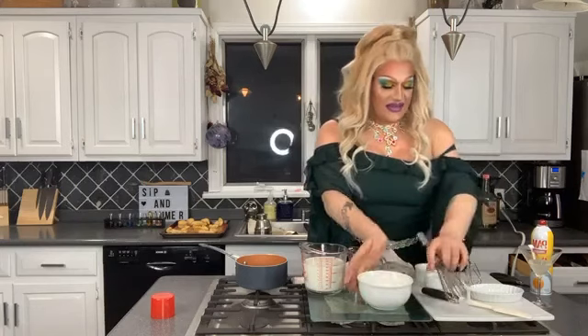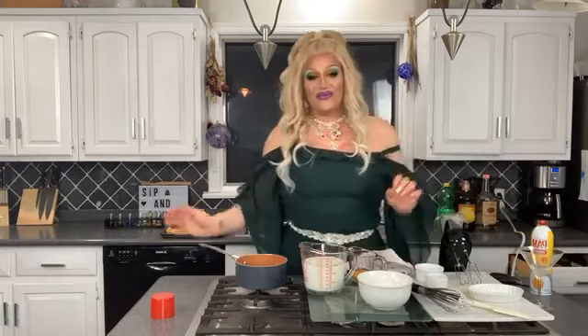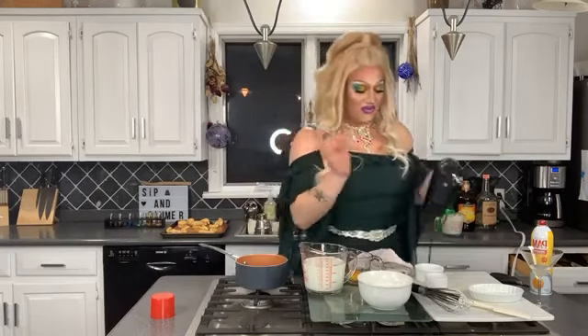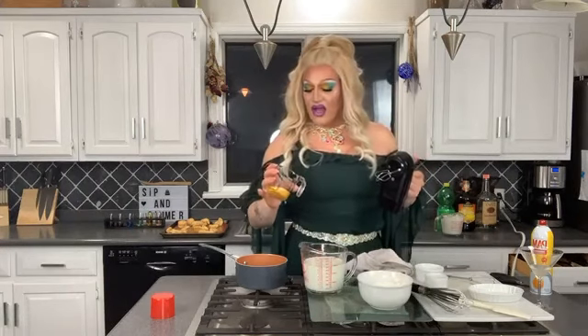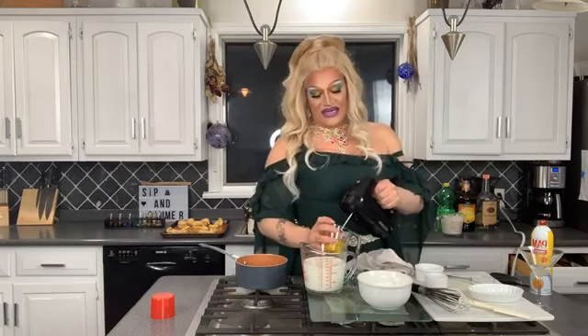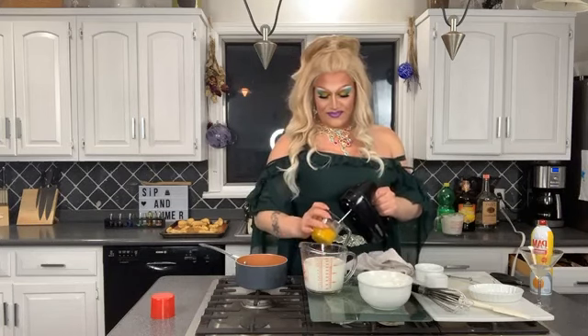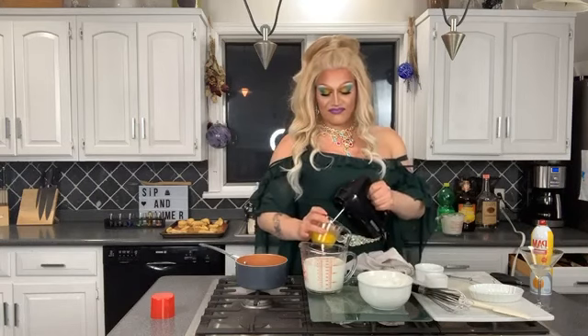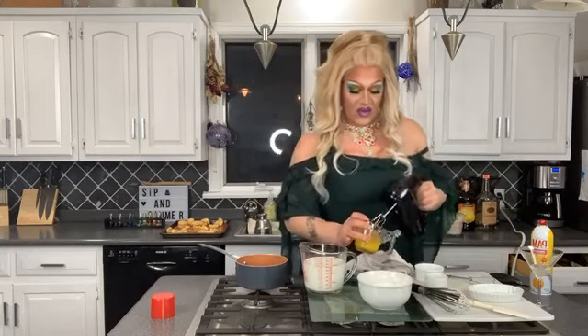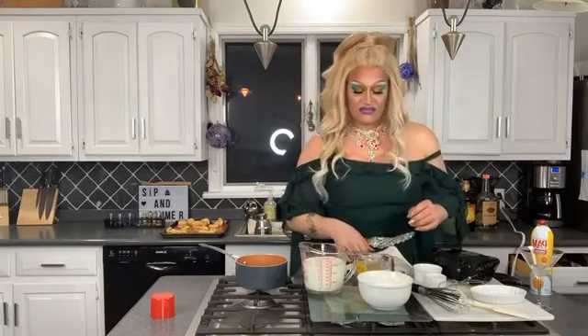I have my dry ingredients already mixed together. I've got my three egg yolks here and I'm going to whip them until they're light in color — they're going to go from that deep yellow to almost a mustardy color. This should really only take a second especially because it's in a small container. Once the egg yolks are really aerated they're going to be a lot more pale than their raw state.